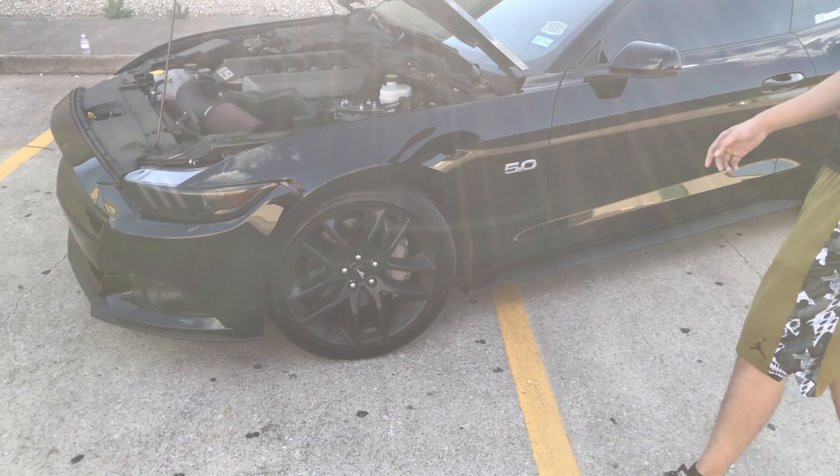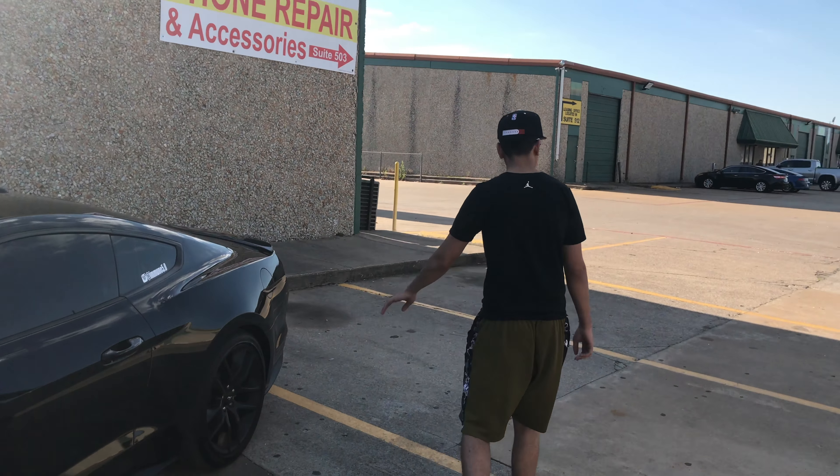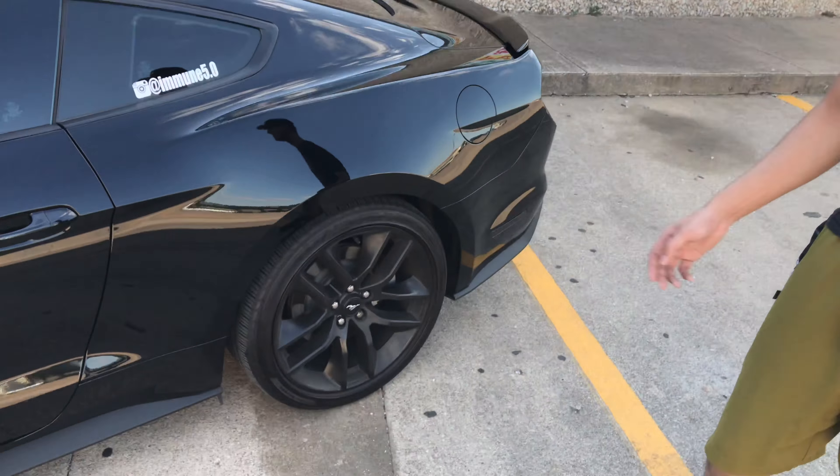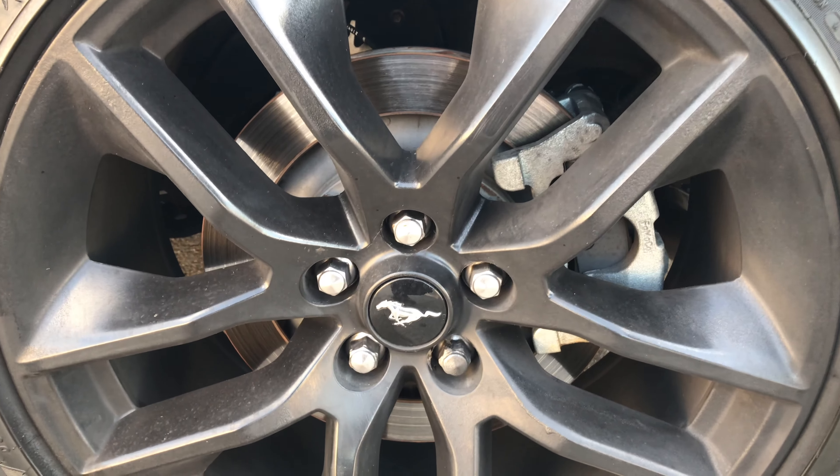I think there are four pistons in the front calipers. I don't even know what we have in the back — like, what is that? Come on Ford, at least put two pistons. Blacked out the taillights as well.